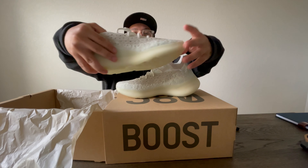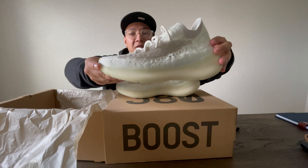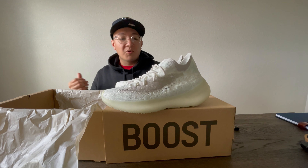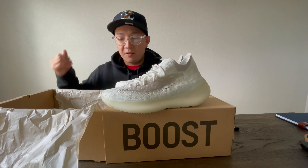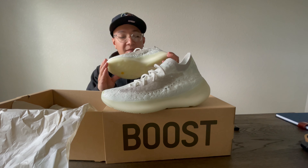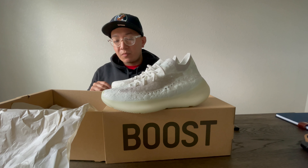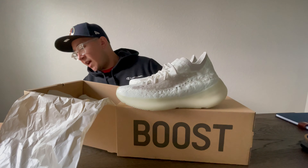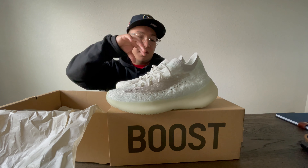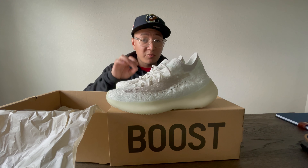Alright y'all, the Yeezy 380 Calcite Glow — these look insane on foot. As you can see in the thumbnail, the most comfortable Yeezy in my opinion is the 380. There is a caveat to that though: the Yeezy 380 is definitely the most comfortable Yeezy in my opinion if you size it right. The sizing on the 380s is really tight — I went true to size, I went a nine, and I could have definitely done a nine and a half if not a ten.